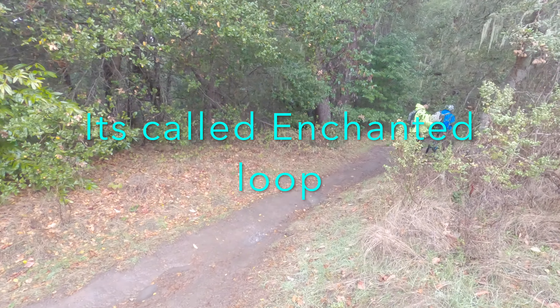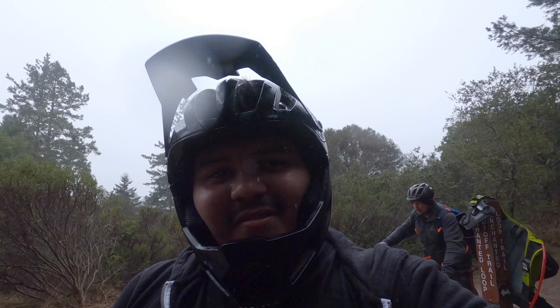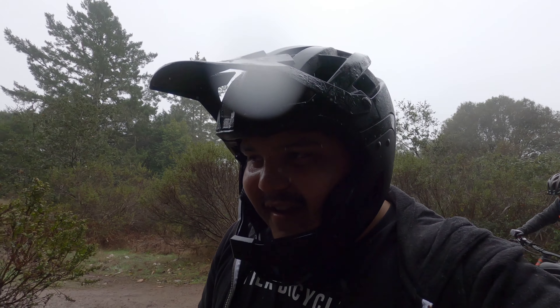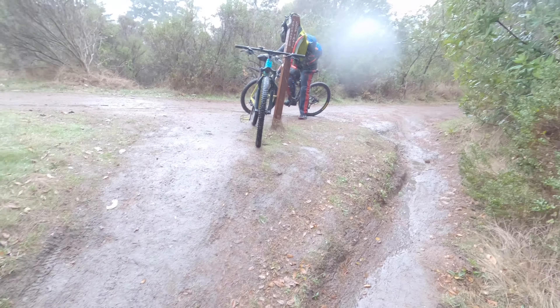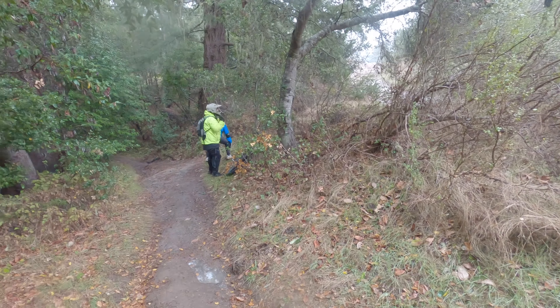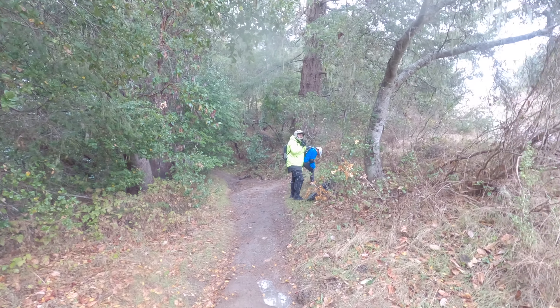All right guys, we made it to Cut Off Trail. We're resting a little bit before we go down. It's starting to sprinkle right now, so hopefully the rain doesn't interfere with the camera lens. It's a wet, slippery trail — it's gonna be a scary one, but let's do this.